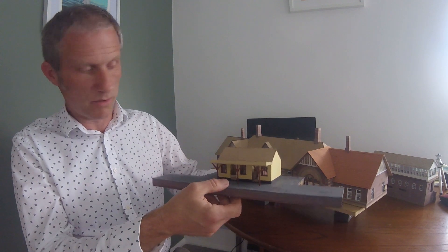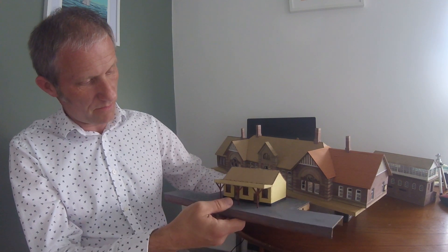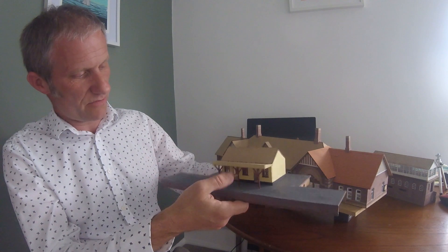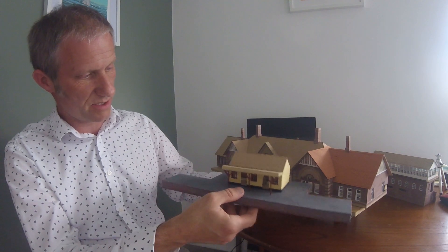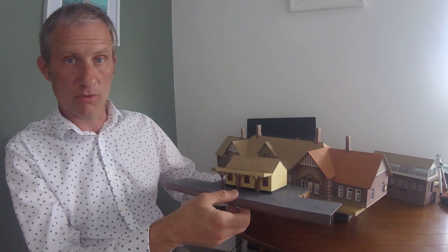Before I end the video, I just want to share one other project I'm working on, which is also going to feature on this channel in the coming weeks. This is another model I've been working on recently alongside the Bexhill West project — it's a very small model of Bodiam Station on the Kent and East Sussex Railway. This will be built into a small diorama, purely as a photographic backdrop. I thought it might provide some interesting content for YouTube, looking at how the thing was designed and some of the 3D model making that happened on the computer prior to laser cutting the kit. The assembly has taken me no time at all, but the planning and CAD work behind it is a bit more involved.